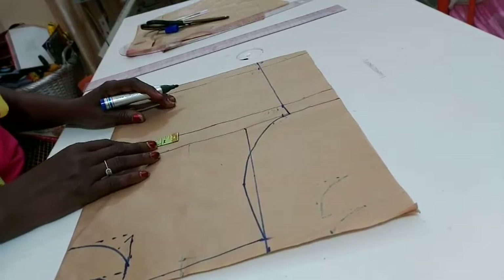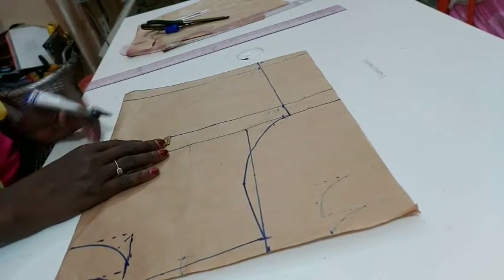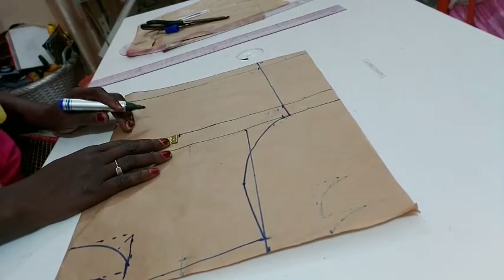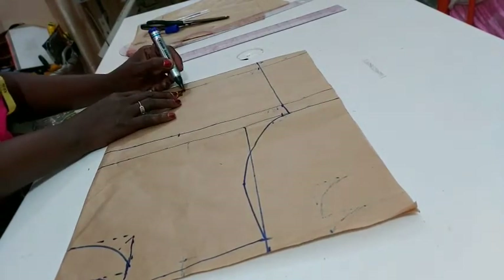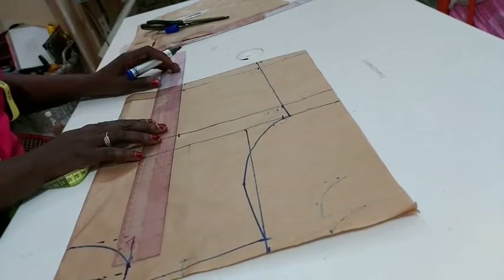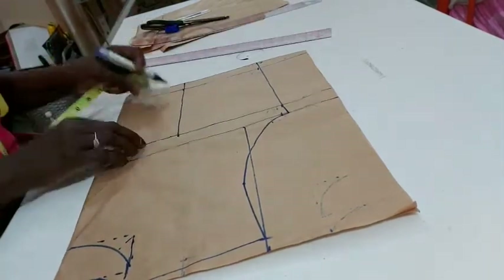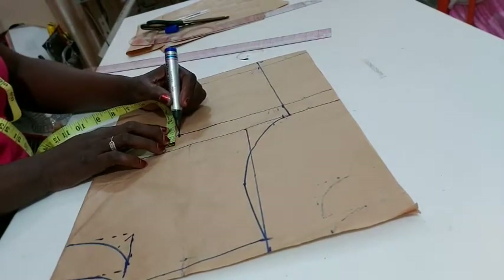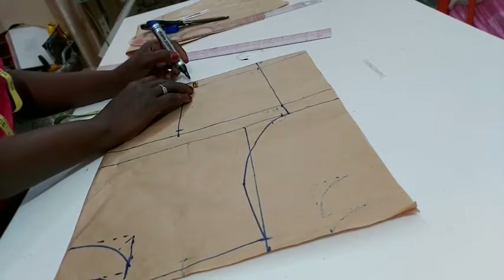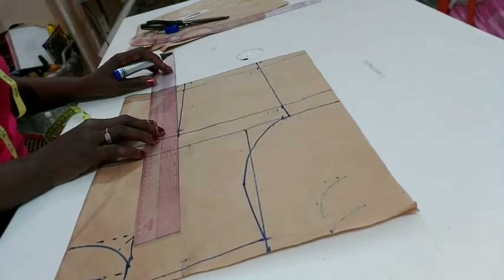The ball span I'm using here: divide by two, which gives me four inches, plus half inch allowance gives me four and a half. I'll mark it all the way down. From our bust point I come down by half inch. Here I'm making one inch for the darts, and I'll connect it.